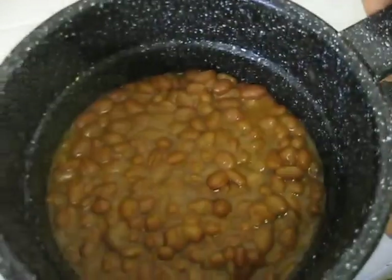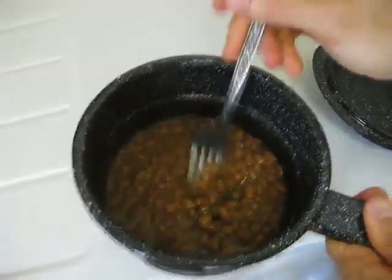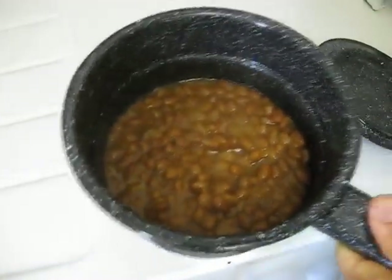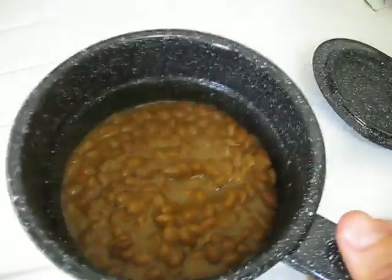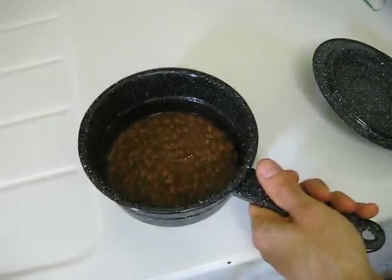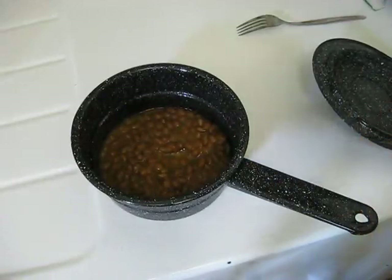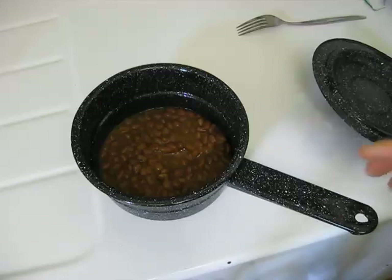I don't know if you can see that steam — there you go. Nice and hot too, as you can tell. So that was about maybe 40 minutes, about 30 of those minutes at 200 degrees.